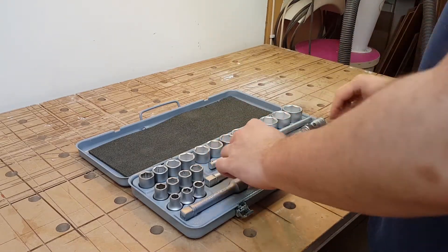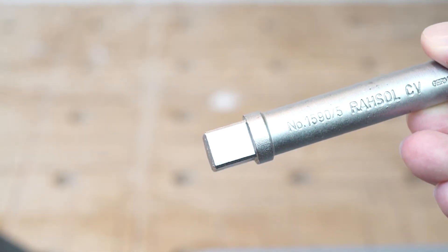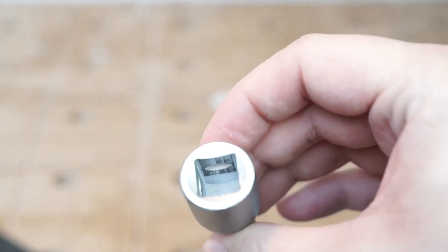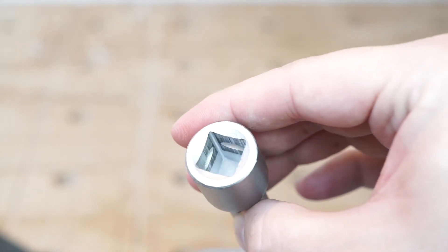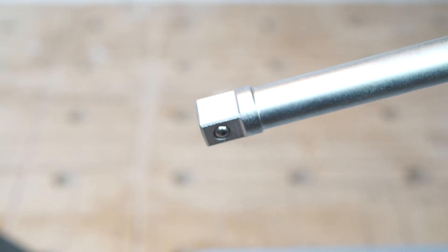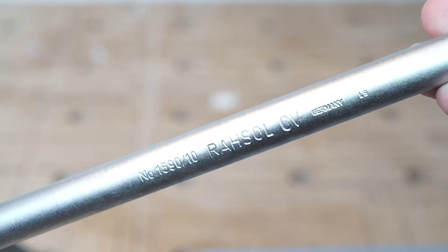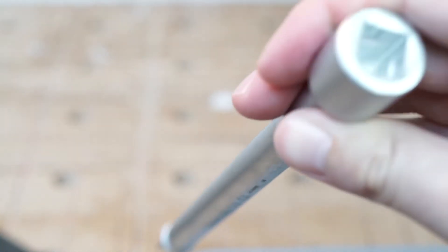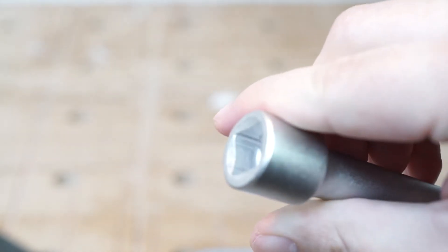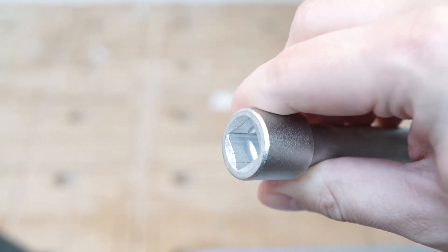Let's move on with the extension bars. The smaller one, type number 1519-5, is made of chrome vanadium like all the tools here, and hasn't seen much use — only some scratches on the inside. Same goes for the longer version, 1590-10. I think the last number stands for their length of 5 and 10 inches. I really like the matte chrome coating that gives you more grip in oily environments. Here in Germany, only cheap Chinese knock-off brands get a shiny coating on their tools.